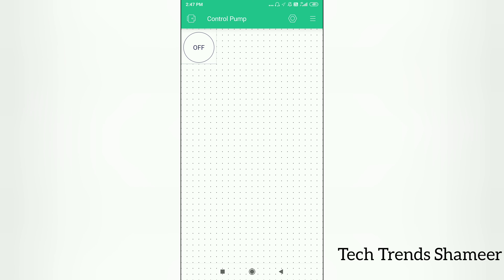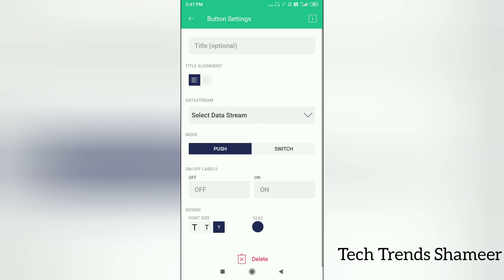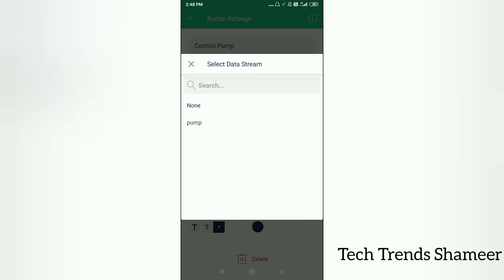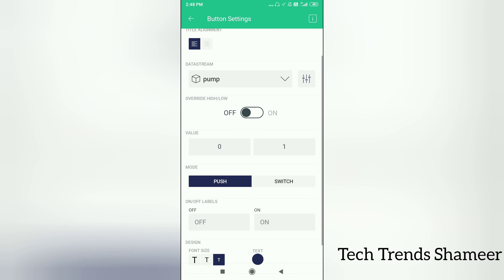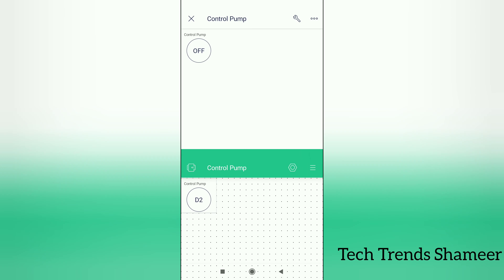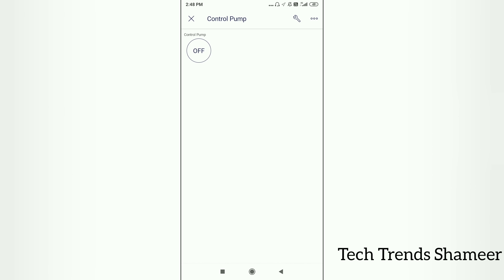Click the button, then click it again to configure it. Give it any title, select the data stream, and select the mode as switch. Go back twice to confirm. The button is now created and we can check the output.